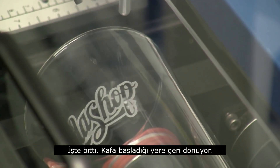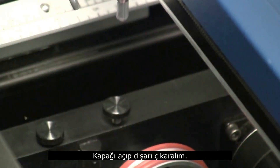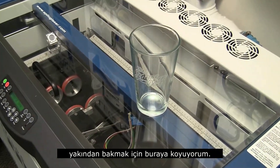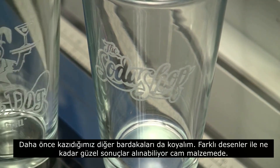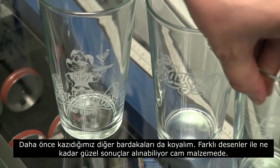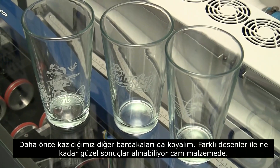And there we go — it's going to turn back to the starting area. Pull that out, and I'll just set this right here for you to take a look at. I'll pull over a couple of other glasses that we've engraved as well so you can see some of the different images you can get and just how nice it looks — it's just a really nice professional look on the glass.